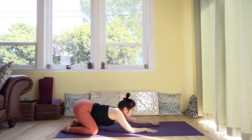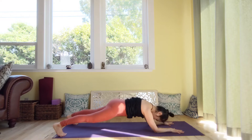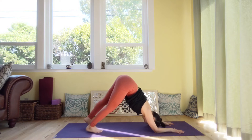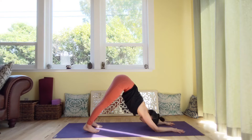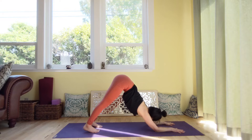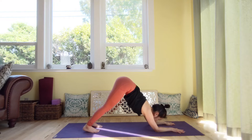Plant your forearms down to the mat and come to dolphin plank. Inhale, and exhale — tuck your navel towards the spine. Walk forward to dolphin, then relax. Practice with the Udayana Bandha — inhale, and then exhale. Hold the breath, tuck your navel in and up, hold your belly, lengthen the lower back. And inhale to release. A few more times.